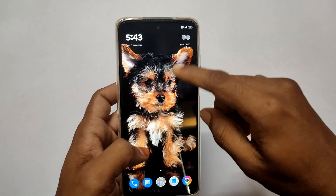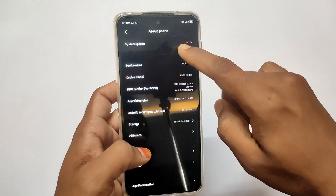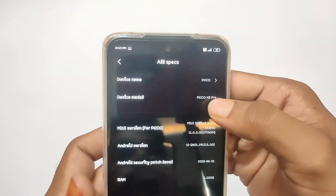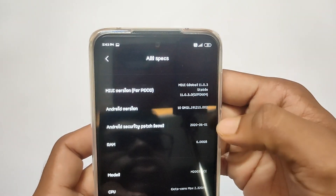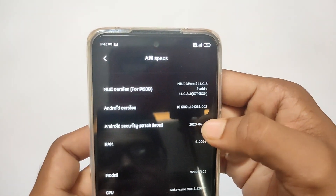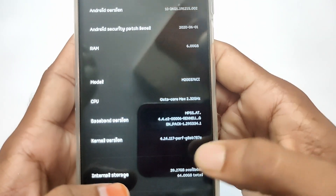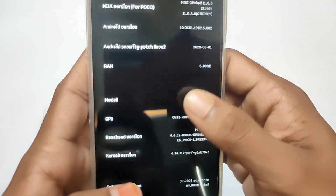If you want to use the settings, you can go out of the box. You can check the specific specifications and choose the POCO M2 Pro device name. MIUI is version 11 and Android is 10. You can also choose version 11. With 6GB RAM, there is about 4GB RAM free, and with 64GB storage, about 52GB is free.